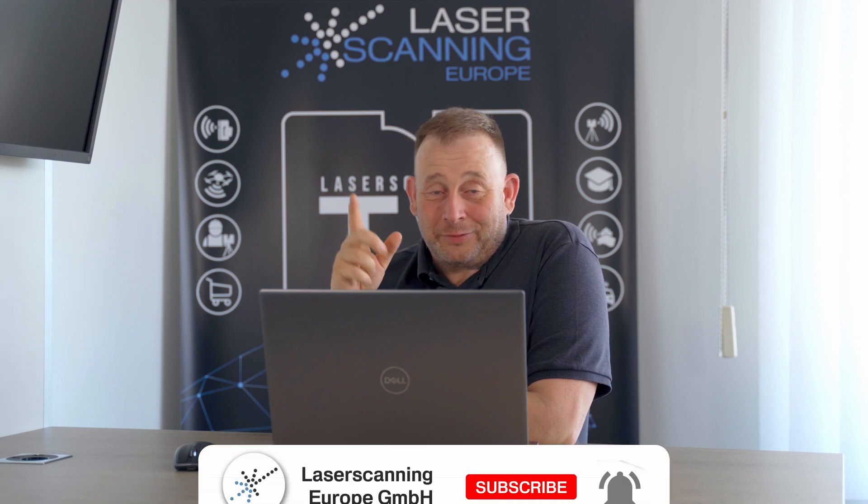I'm happy as always that you joined this episode. Don't forget to subscribe to the channel, give me a thumbs up, and if you have any questions, leave a comment. Bye-bye, have a great day.